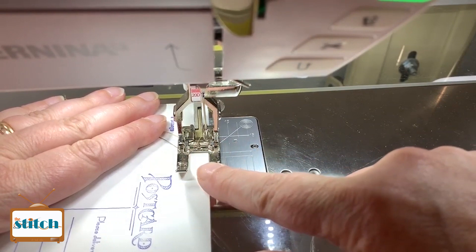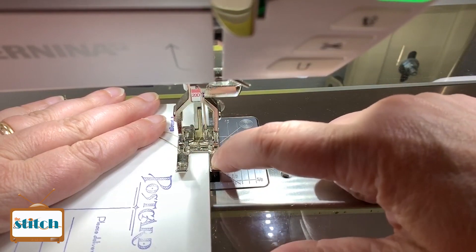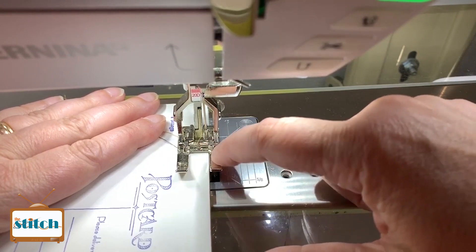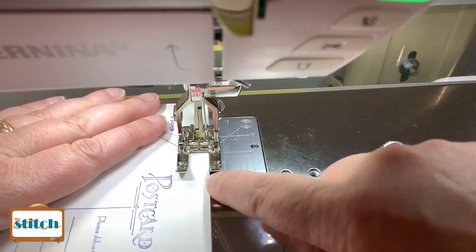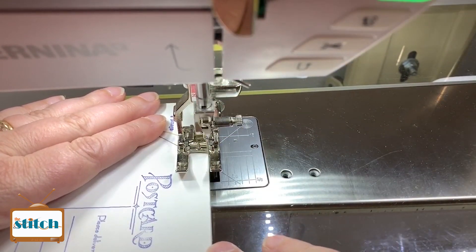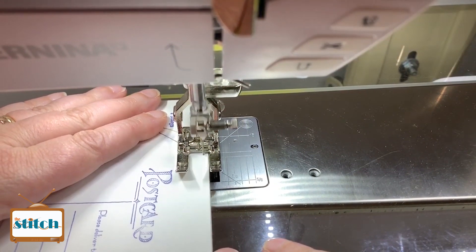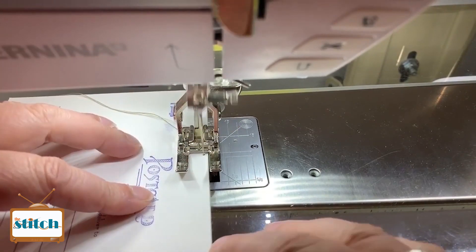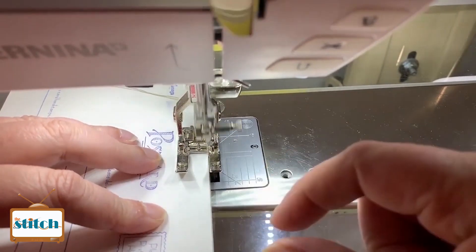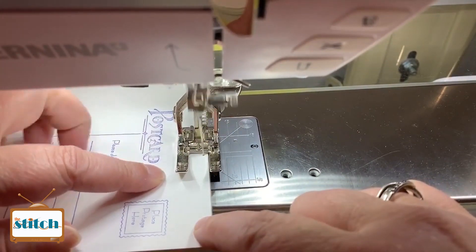The other tip is, if your machine allows you to do this, move your needle all the way over to the edge of the foot so that you can see exactly where the edge of the thread is going to go. You'll notice that I put my card right up to that edge. So as I sew, it's going to go off the edge really quick and then it'll go in and keep moving forward. You don't want to put your stitches too close together — you want the stitches to be a little bit apart because you are sewing through cardboard.